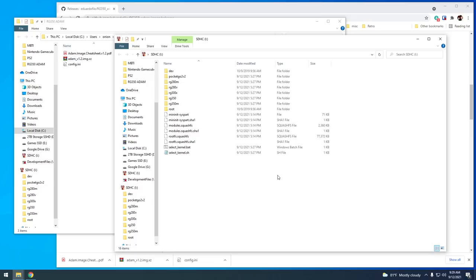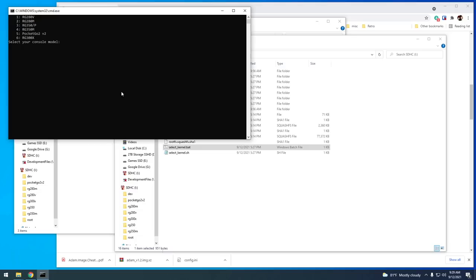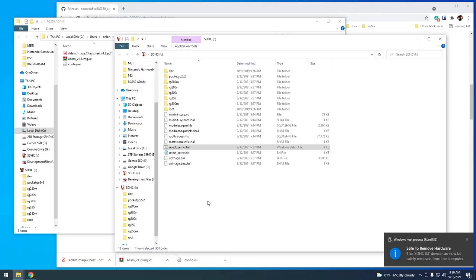Now we need to associate the Atom image with a specific device model. Open up the select_kernel.bat file and you'll see all the options for supported devices. I'm going to be using this on the RG280V, so I'll select that option and press Enter, then press any key to close the window. From there, eject the SD card and put it back into your device.